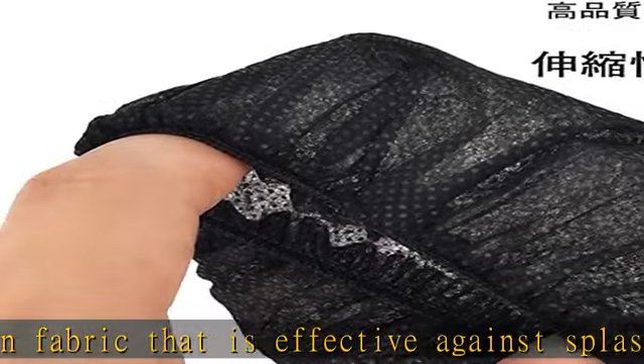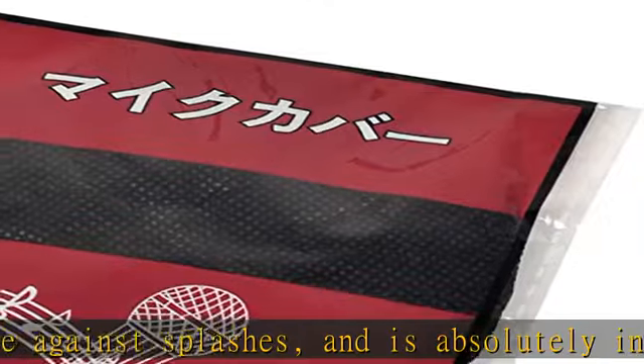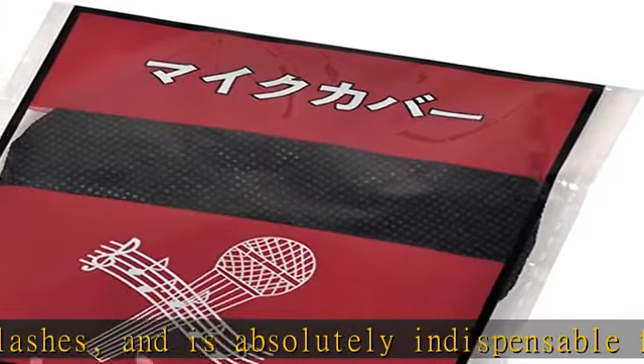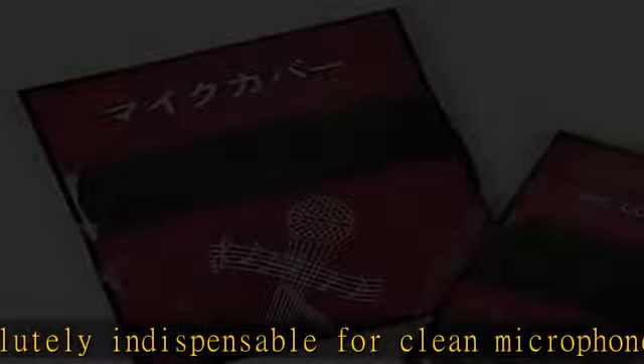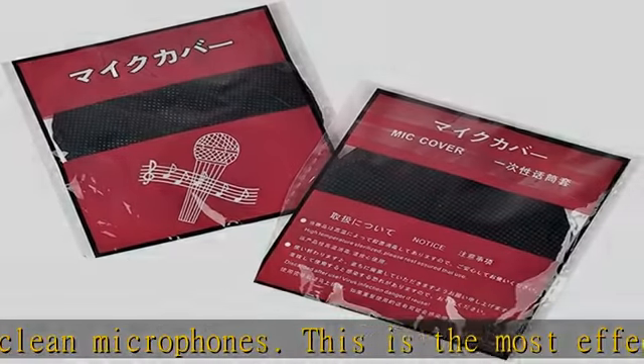Prevents damage caused by foreign objects entering the microphone. It protects the microphone from wind interference and other noise, and also prevents noise from picking up wind noise.